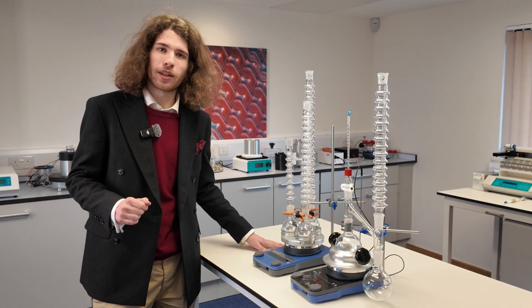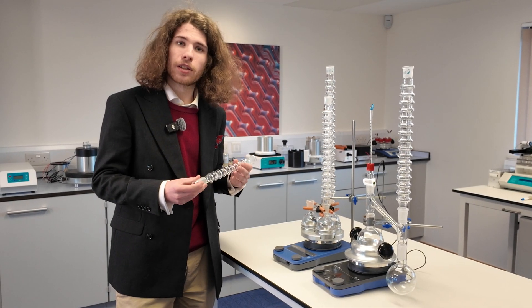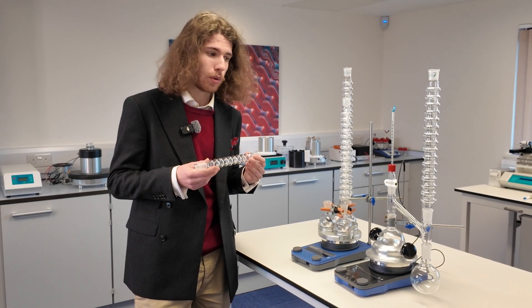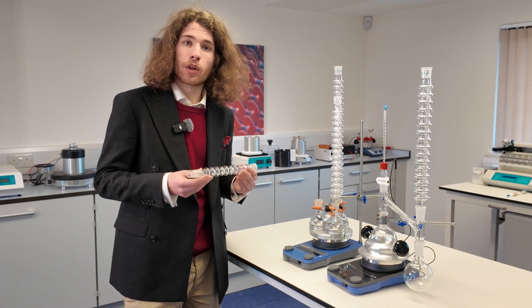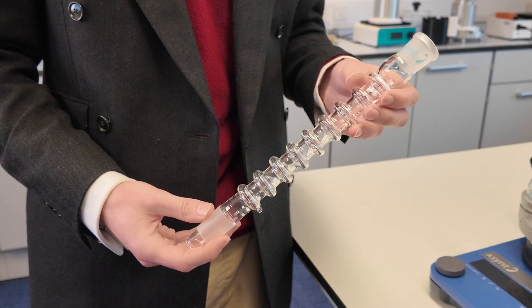In addition to the variable sizing, the Condenser also has different shaped sockets, so it can work with pretty much any round-bottom flasks you require, as well as distillation adapters. We have British sizing as well as American fittings too.